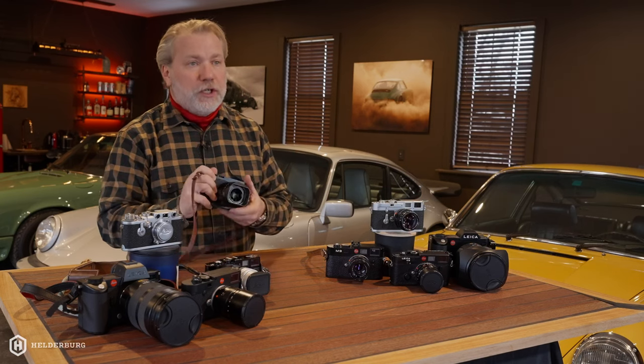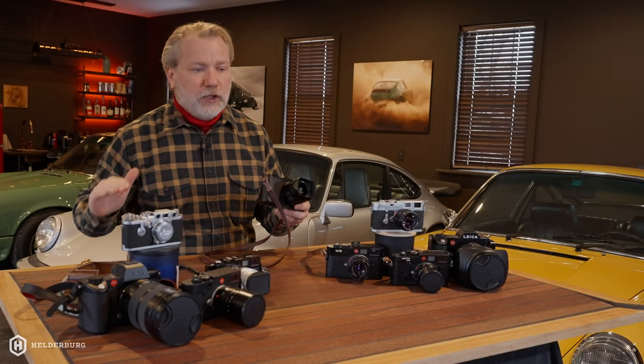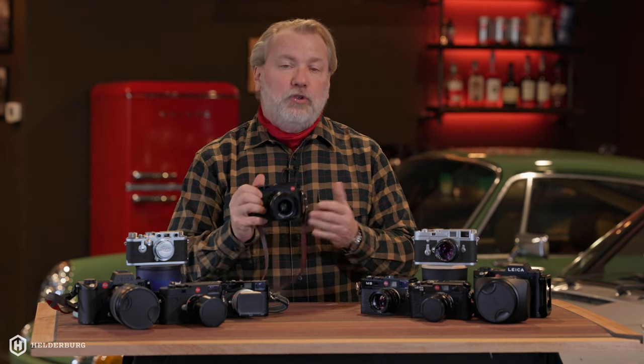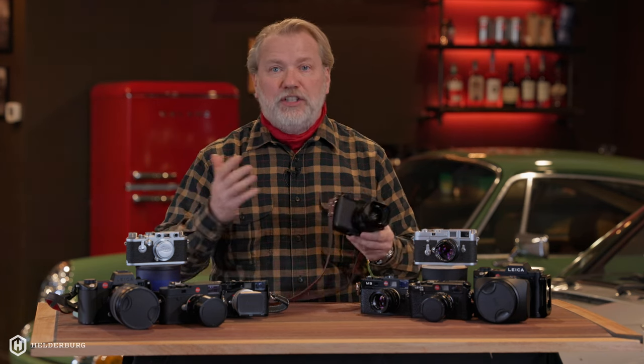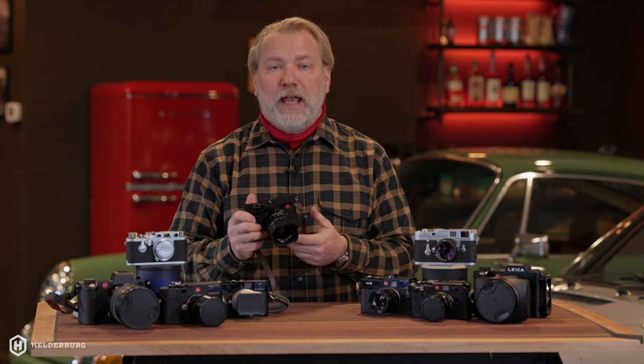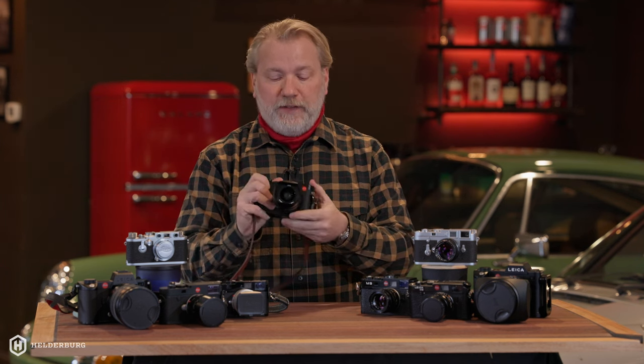It forces you to learn your camera and become a better photographer because you're working with a 28 millimeter lens. I've been doing photography since I was a little tiny guy and was even a professional photographer for a number of years, but I never truly understood the camera and the lens because I was constantly changing lenses. I was focused more on the camera than actually focusing on the image and how I'm going to capture a better image.